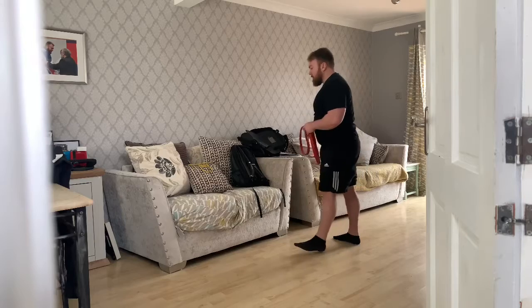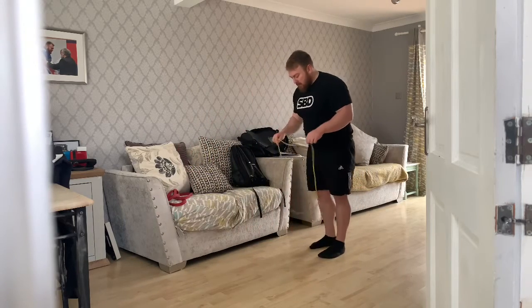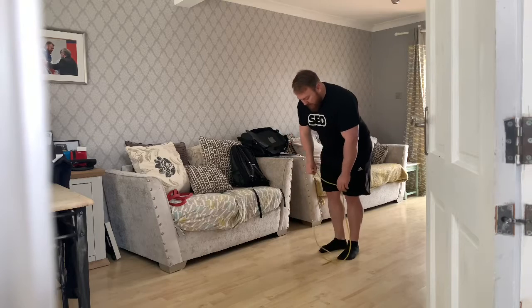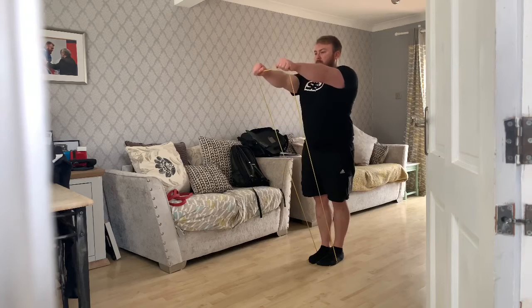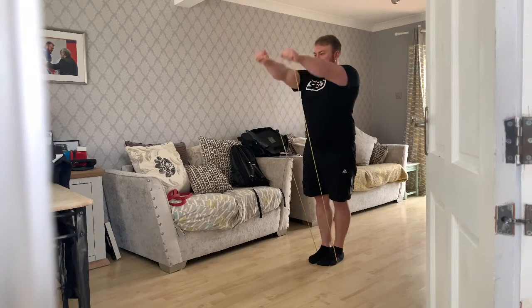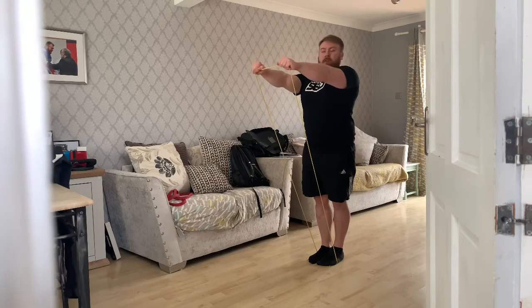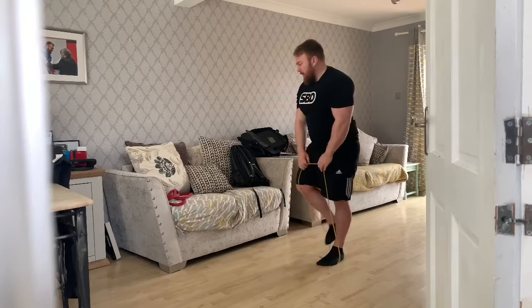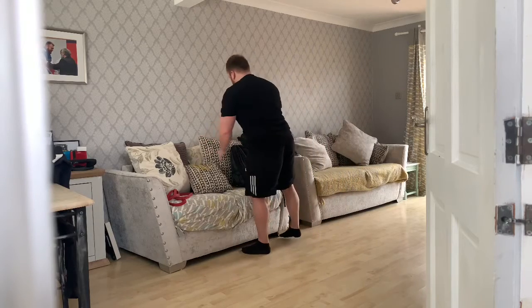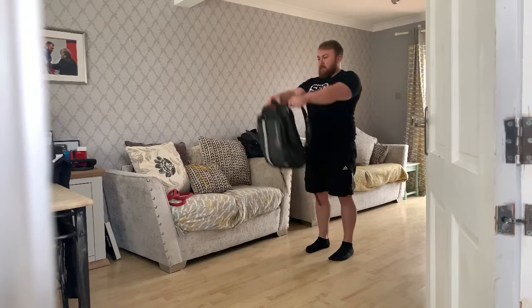The second exercise in that pair is a front raise. I'll demonstrate with the band first — step into your band, arms straight, and then raise up so your hand is completely in line with the shoulder. With the bag, take hold of the shoulder straps and perform exactly the same movement.